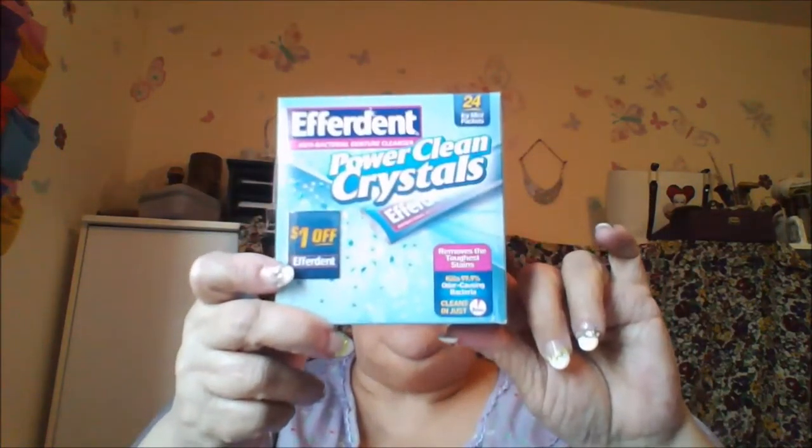I actually got three of these. Most people buy the tablet discs, but I don't like those. When I had my partials I always used the crystals — they come in a little package like this and they dissolve better. I prefer them, so that's that.